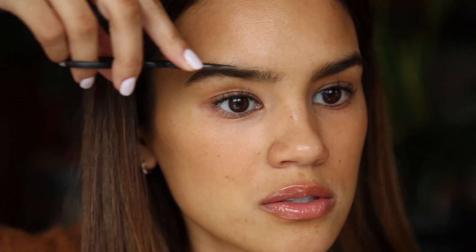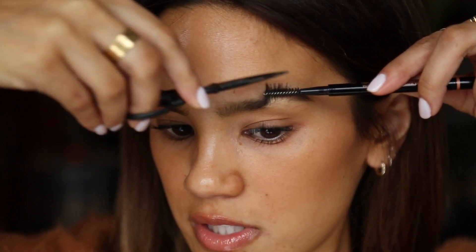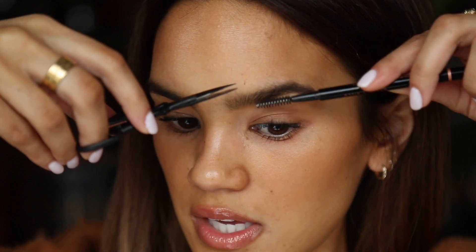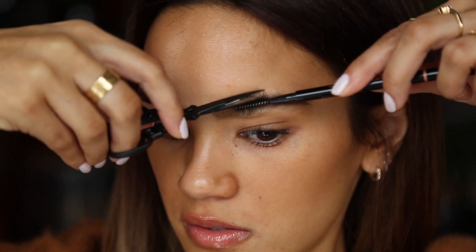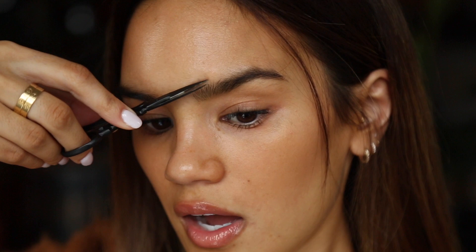I always want to even out this part of the brow, because you can see this section starts growing straight up while the other brow hairs grow outward. So I take those scissors again and trim this long patch right here, give it a little cut, then brush upward to make sure everything looks good. I'm happy with that, so I do the same thing on the other brow — trim the very ends, because you really don't want to take off too much hair. This is just a nice light grooming.